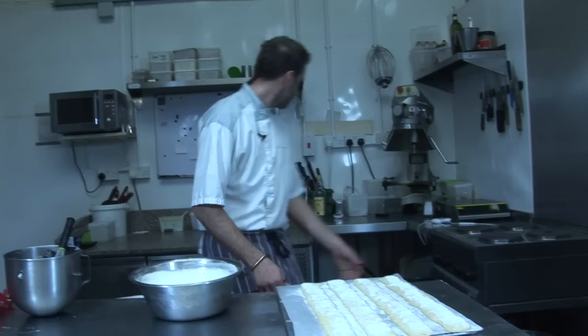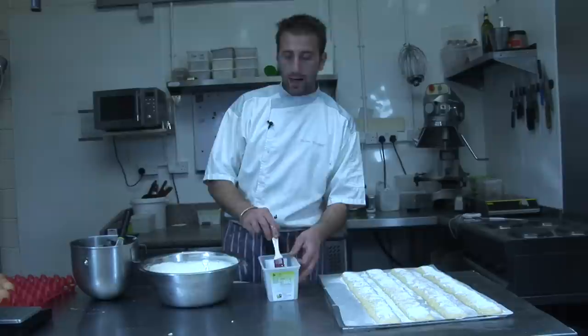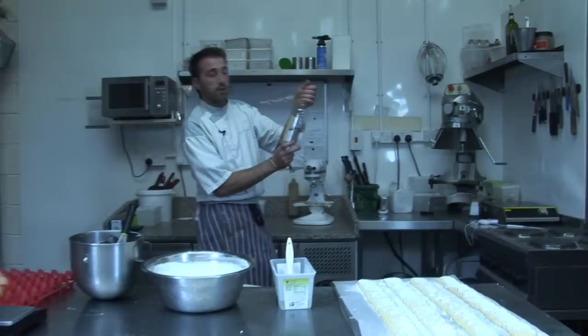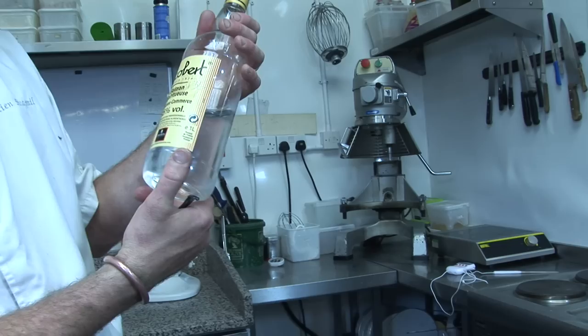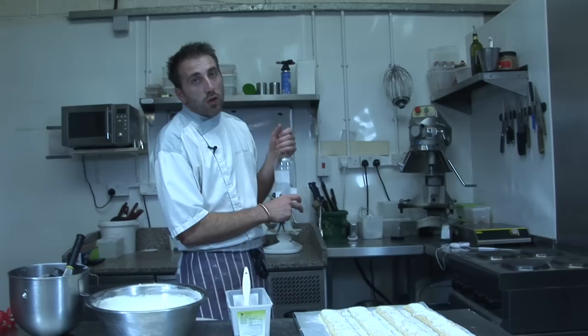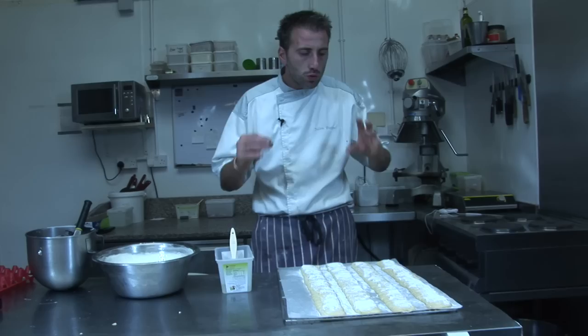And the syrup, which I made — it's 200 grams water, 100 grams sugar. And I've put a bit of kirsch, which is a cherry spirit. But you can do it without alcohol, or just a bit of vanilla, or just plain syrup, just to moisten your sponge a bit. Okay, so let's build our cake.